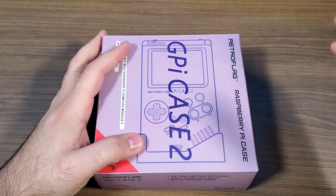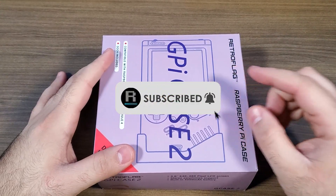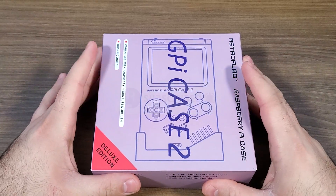Welcome back to the channel. If this is your first time here, please go down below the video, subscribe to the channel, and make sure to turn on all notifications so you don't miss any of my upcoming videos.